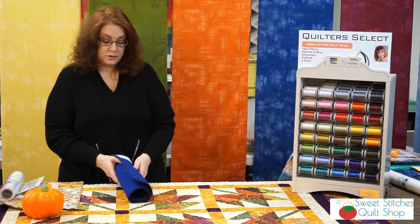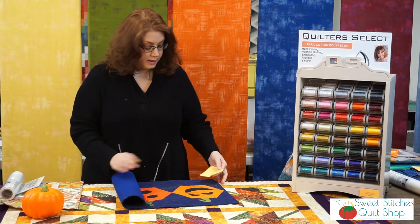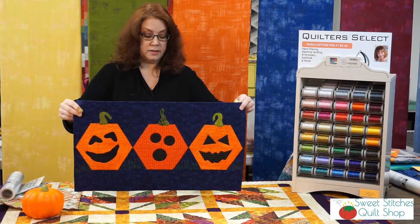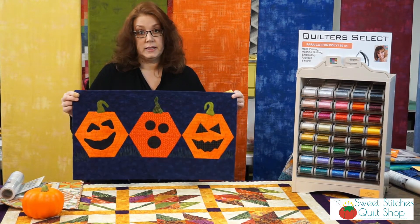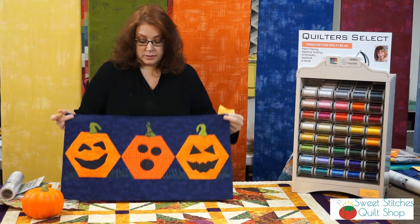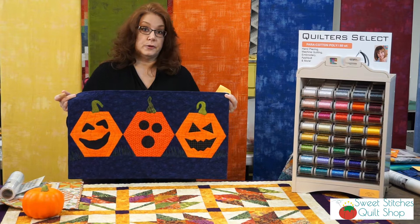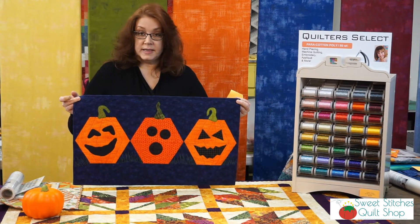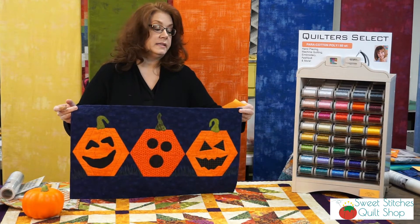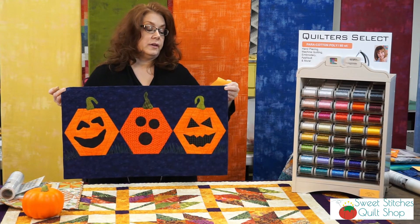Another class I do every year around this time in October is my Happy Hexagon Pumpkins. This is a pattern I made up using a 60-degree triangle ruler by Creative Grids — there are no Y-seams, everything is made out of triangles. It's quick and easy to put together and you could have it done by Halloween. It's taking place either October 6th or 21st and it's called Happy Hexagon Pumpkins.